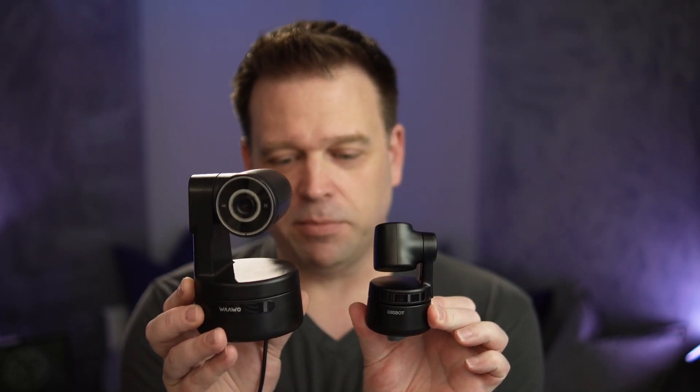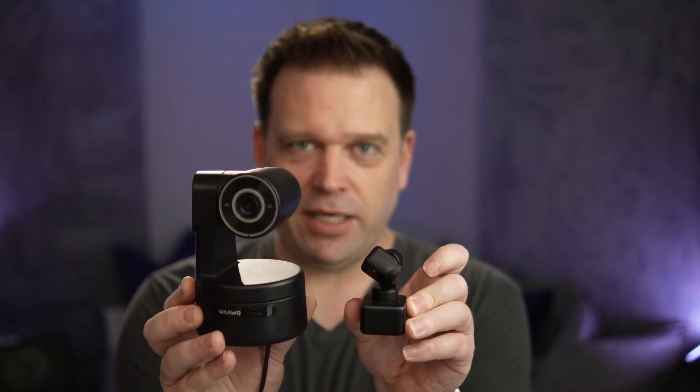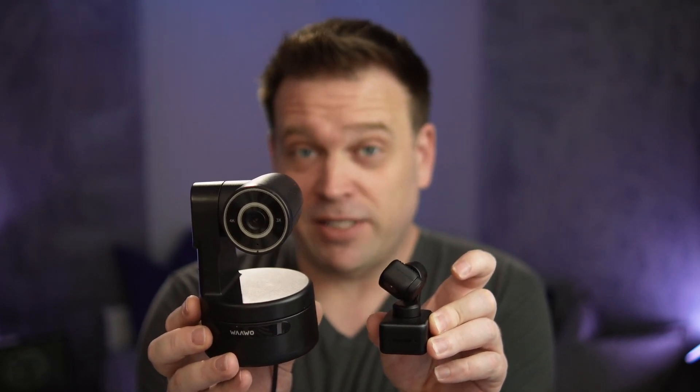Let's take a look at this camera. The first thing you'll notice is it's pretty large. I've got the Opspot Tiny PTZ here for comparison — it's about half or a third of the size of this one. The Insta360 Link, another PTZ camera and probably my favorite one at the moment, is maybe a quarter or a fifth of the size of this thing. So this is quite large. Normally in cameras, smaller isn't necessarily better, and miniaturization isn't always a good thing.